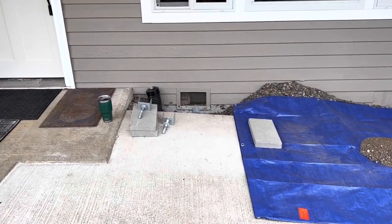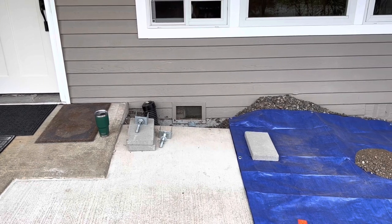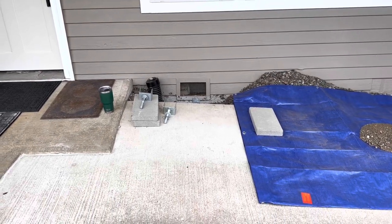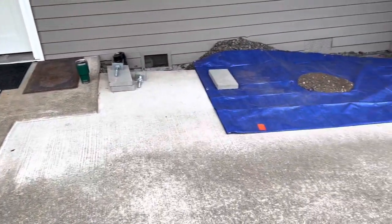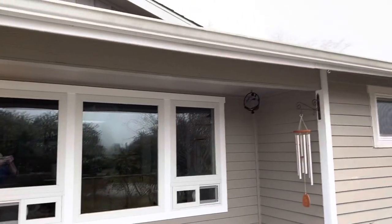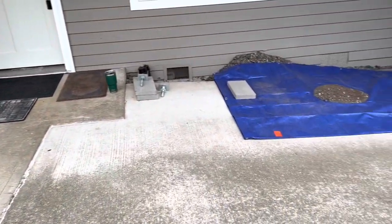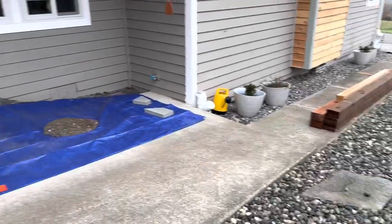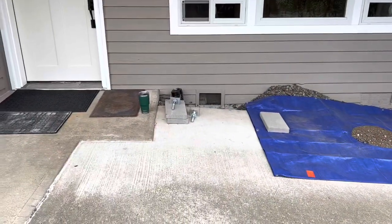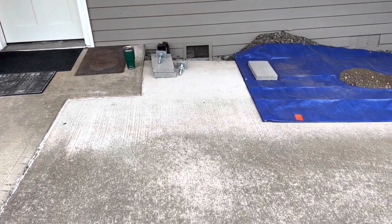Today we're going to be building — or starting to build — a sleeper system deck over this covered entry. There's a covered entry here with a slab out front that has a good slope on it, and there's also a sidewalk. I'm going to be building a deck on top of this slab.